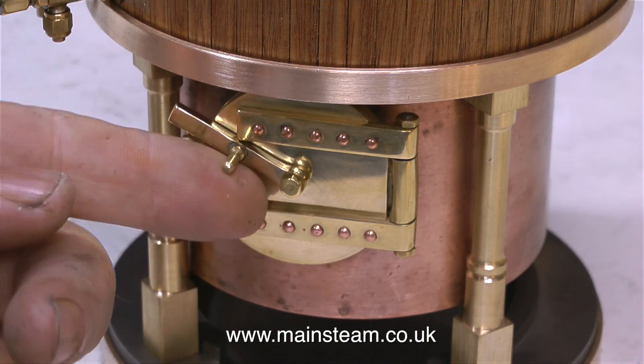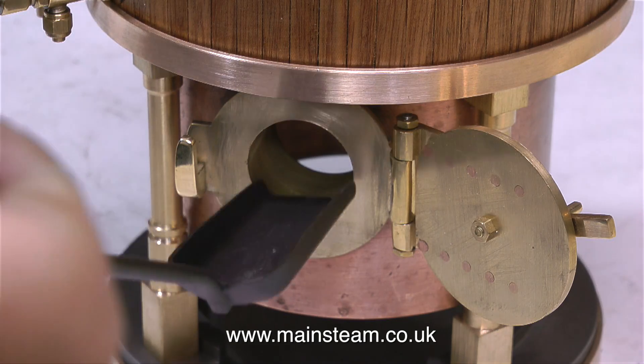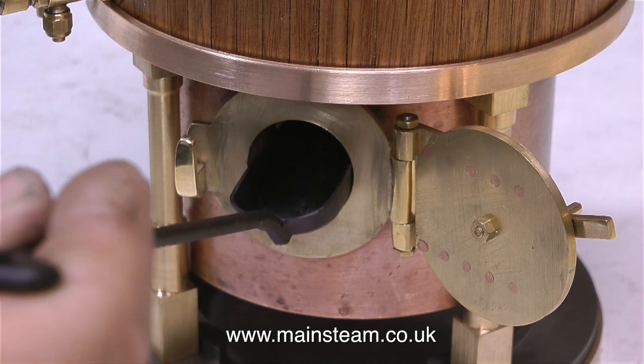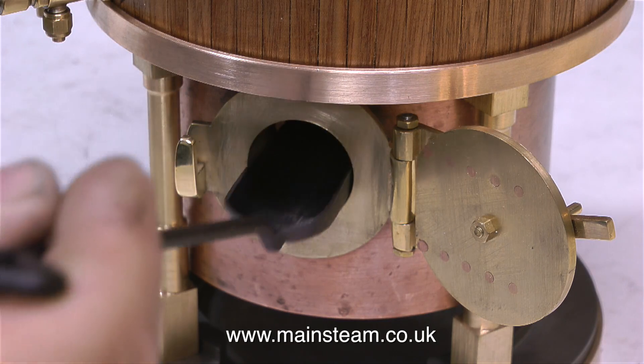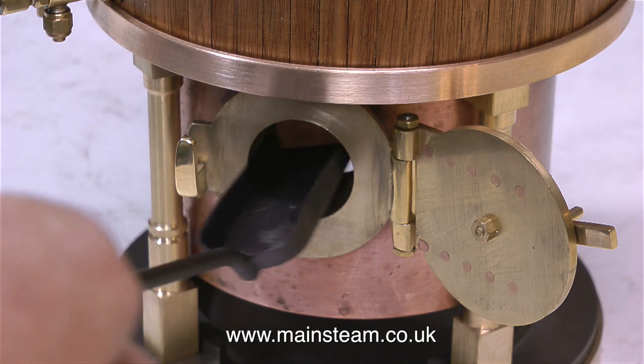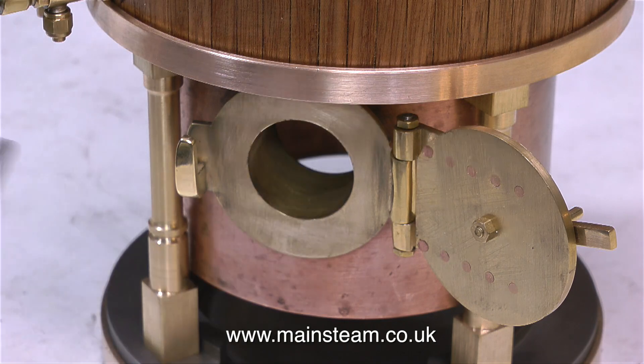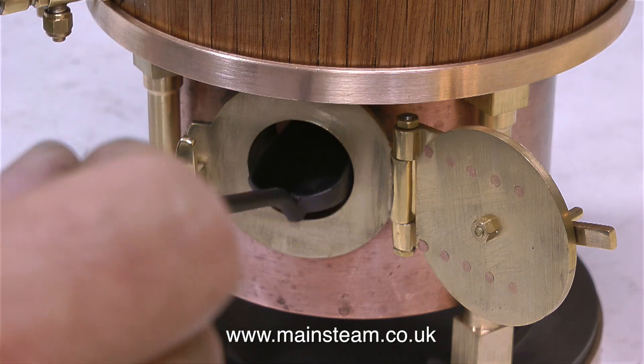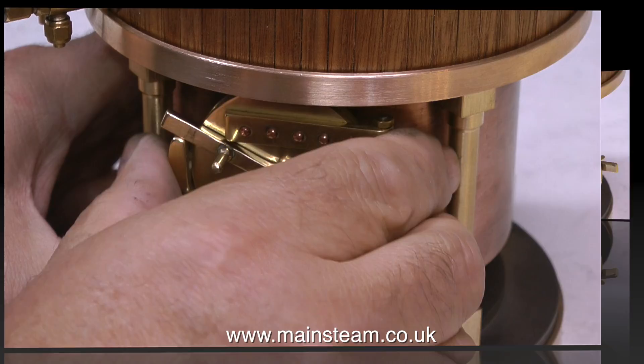I'll take this opportunity to show you this shovel that I bought from Black Gates. It's the smallest one that they had, and it only just fits in the fire hole door. This fire hole door is quite small, so the solution to make the shovel smaller was to just squeeze it gently in the vice, and now it fits much better. It will allow me to distribute the coal to any part of the firebox, not that the firebox is very big to start with.